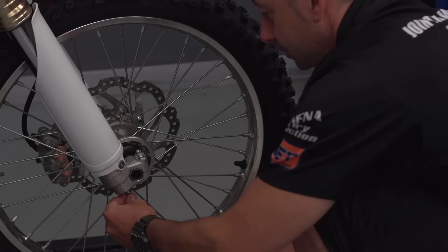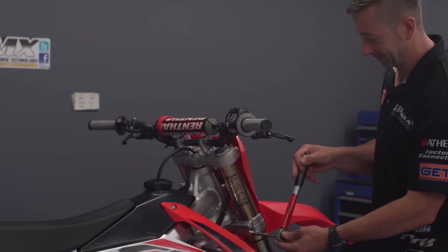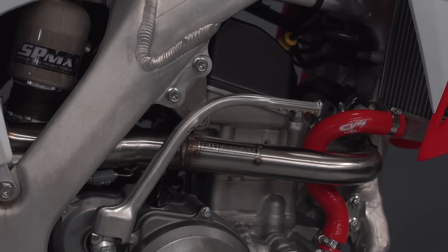We've kept this purely as a test level entry level suspension setting. We're going to get the bike back after he's done some riding. He's fitted a Yoshimura pipe from Serco and we're hoping to get some more power-up parts.